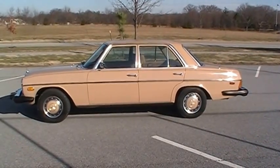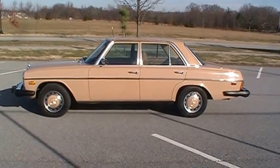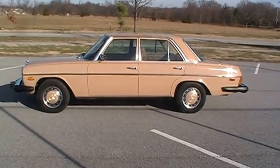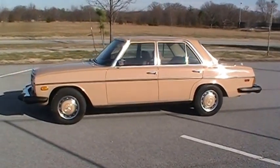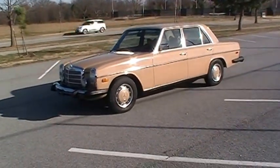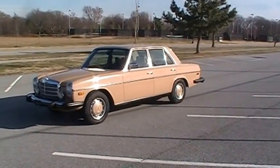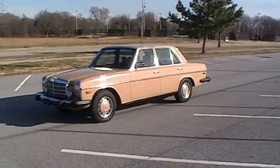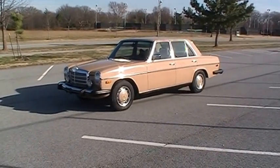I like these old Mercedes diesels — they were built to last, over-engineered. I've had a couple and still have another; I've got a wagon. They're good cars: super simple systems to work on, easy to work on yourself, plenty of parts in the aftermarket. I try to stick with original manufacturer replacement parts — a lot of Bosch stuff on these cars.